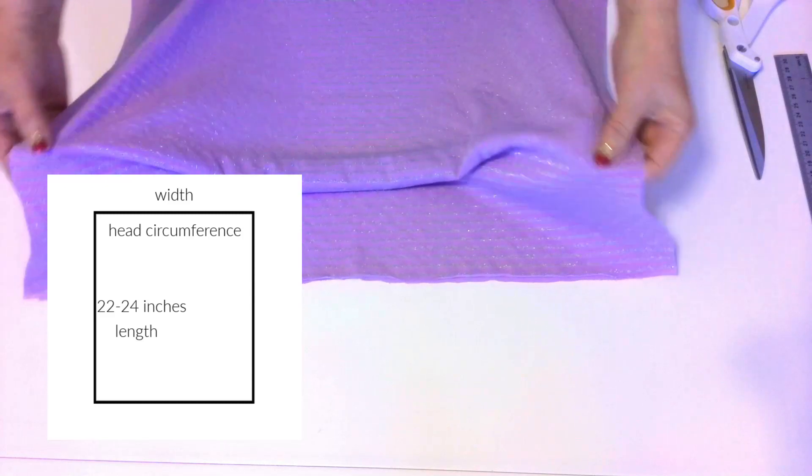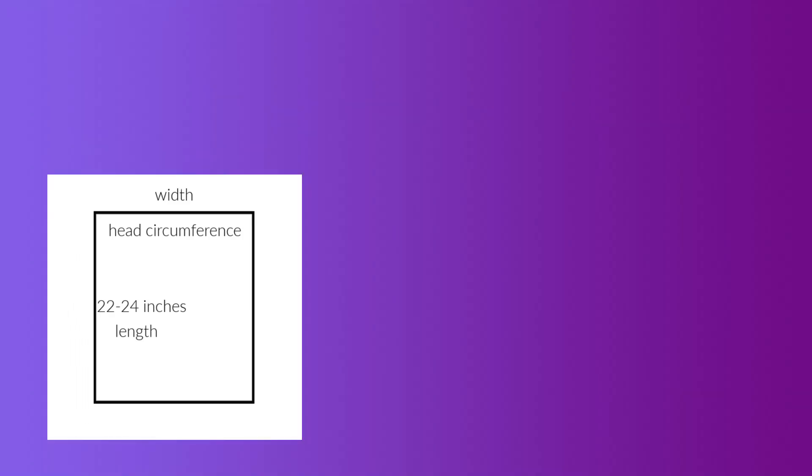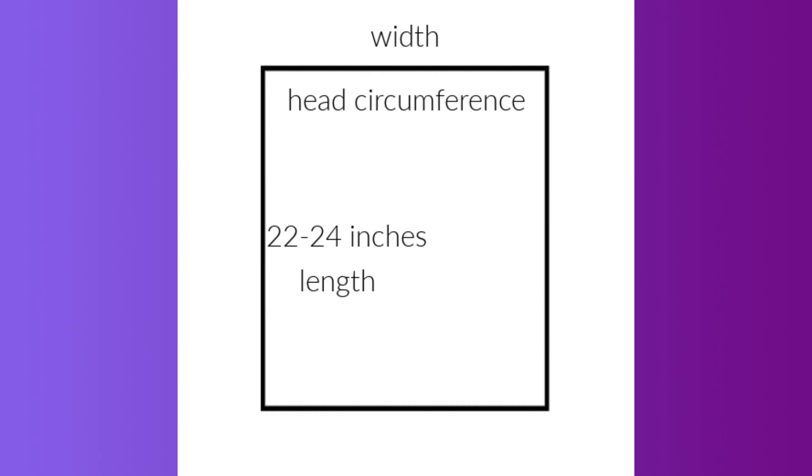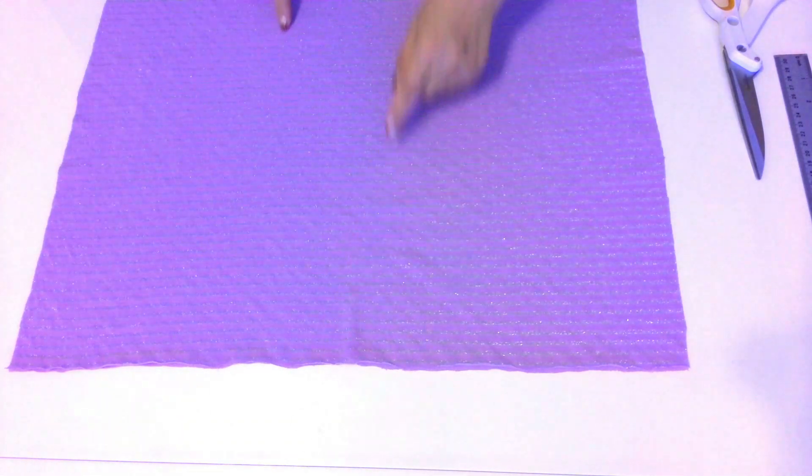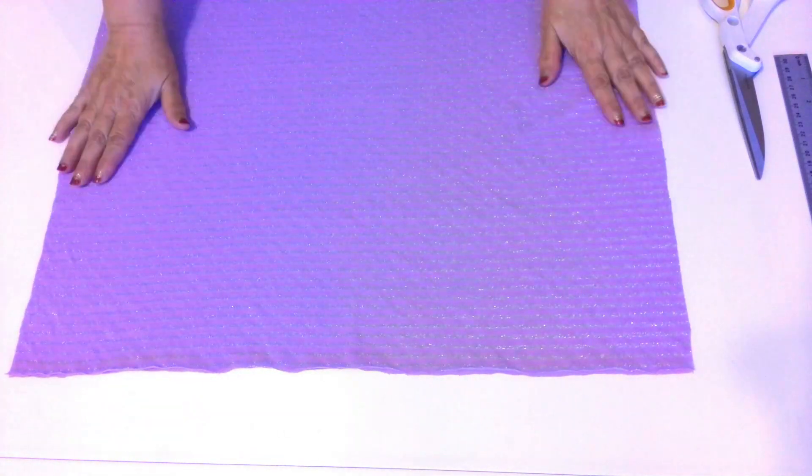Keep in mind that knit fabric can have a different amount of stretch, so you need to account for the properties of the selected material. If your fabric is highly stretchable, make the width of the rectangle 1.5 inches less than your head measurements — otherwise the hat will slide over your eyes. If the amount of stretch is less than normal, add 1.5 inches to your head measurements. You want the hat to fit snugly around the head. The side of the rectangle equal to the head measurements has to be more stretchy than the length.